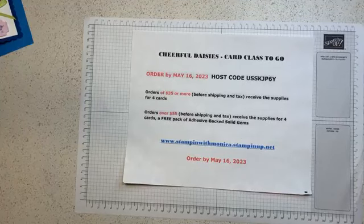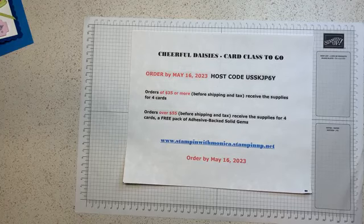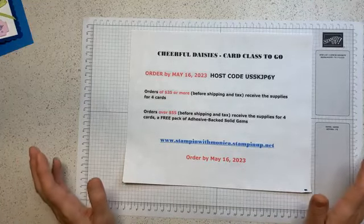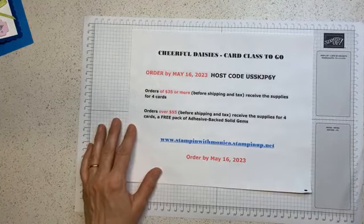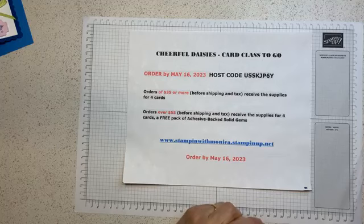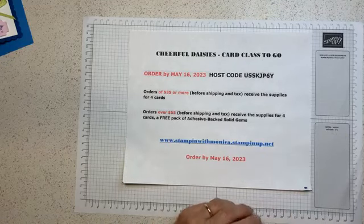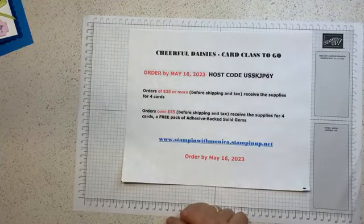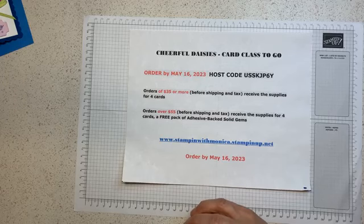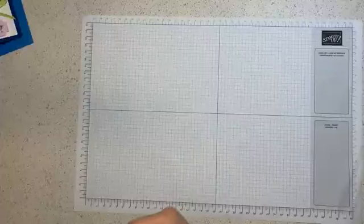Hello Lisa, hello everybody, welcome. Also I saw Leslie popping on - welcome Leslie. As a reminder, the cards I make tonight I give away. The only way you can get them is by posting your comments. At the end of my presentation I'll do a random comment picker through Facebook. The more you comment, the more chances you have to win the cards. I'll have four different ladies winning, and if we go over around 20-22 comments, I might give away a prize.